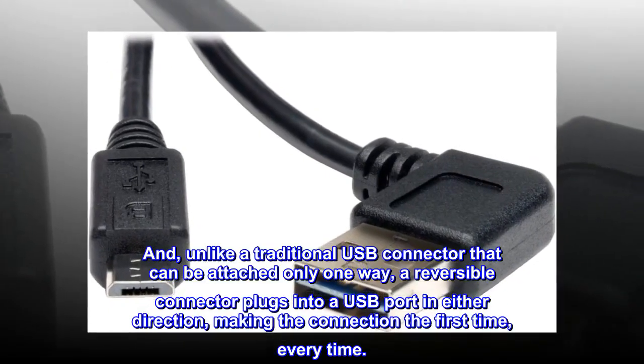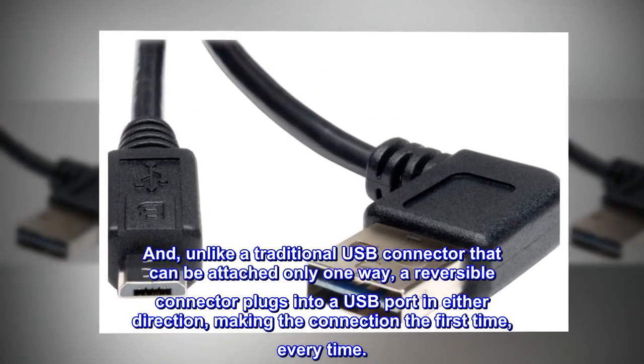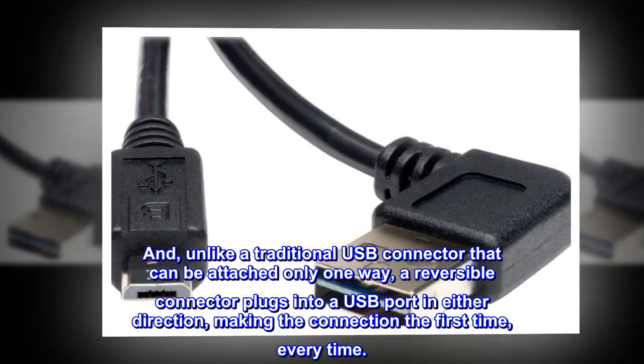And, unlike a traditional USB connector that can be attached only one way, a reversible connector plugs into a USB port in either direction, making the connection the first time, every time.